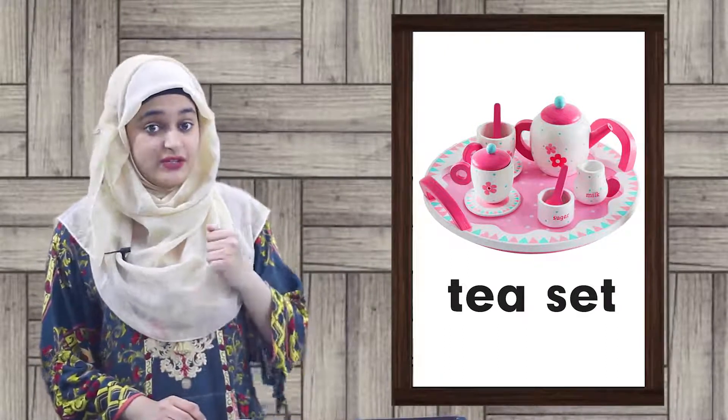Now the next picture I have for you is this one. You will know this very well — this is a sofa set. Sofas come in different capacities. The first one is a single seater which can seat only one person, then we have a double seater, and sometimes we have a triple seater. When these different sized sofas combine together they become a sofa set.